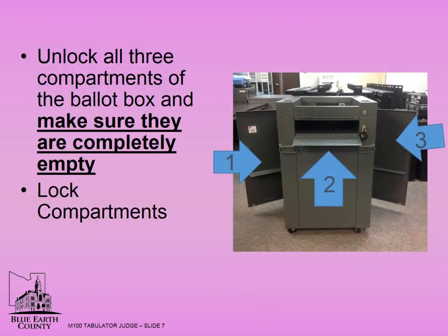Unlock the three compartments of the ballot box and make sure they are completely empty. Lock the three compartments before voting begins at 7 a.m. In November, write-ins are allowed. A write-in ballot will be found in the right side of the ballot box. An easy way to remember this is: write-ins go right.